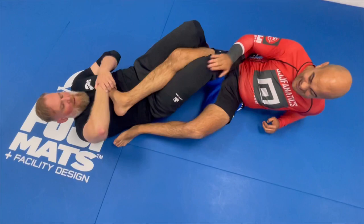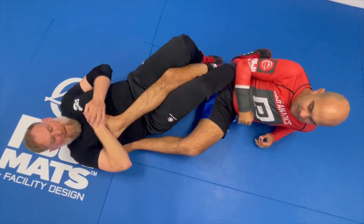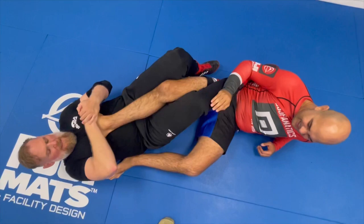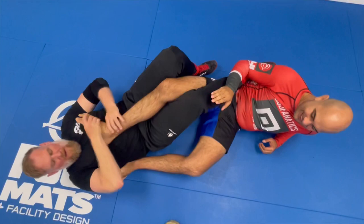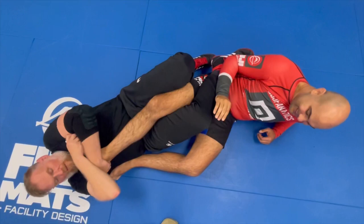So anytime you have my foot on top of your belly or chest area, you can hit that. And you may — if I'm here, I can hit it, but maybe sometimes it's a little better. You'll find the spot where you feel some tension against your chest or rib cage, and you're driving there. You can also use different grips.